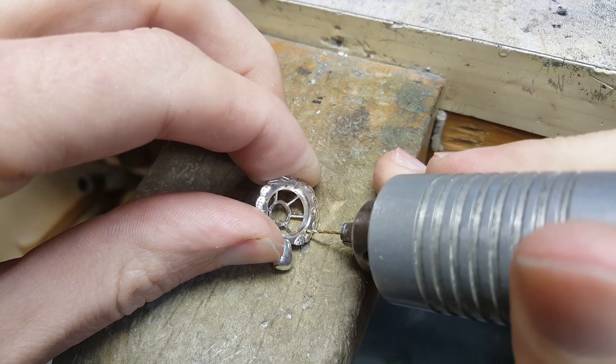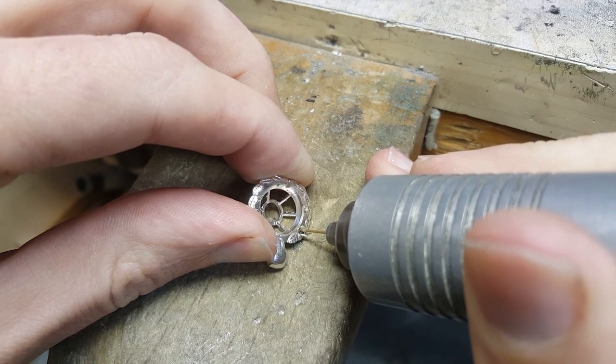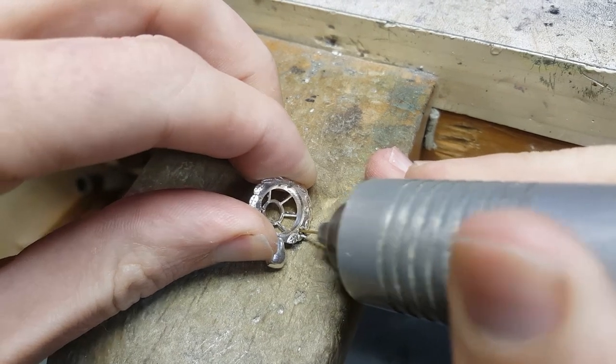With those bits out of the way, it's back to work. This simple trick is a great way to avoid a huge headache. So next time you break a bit, don't panic — just pickle it.